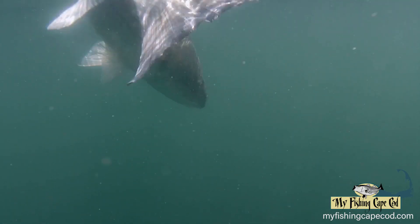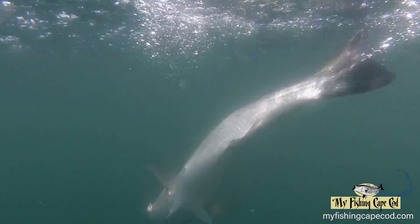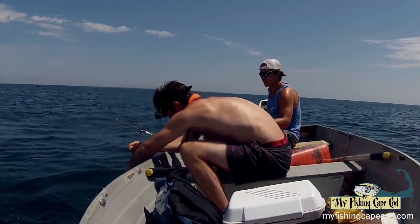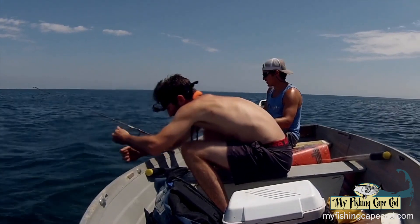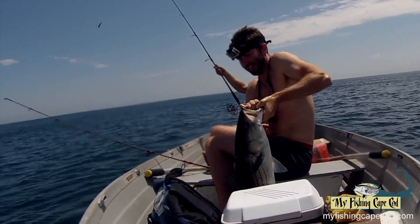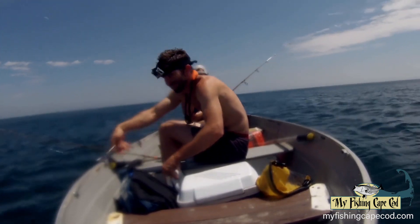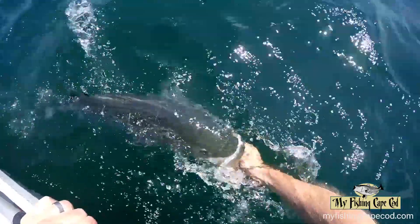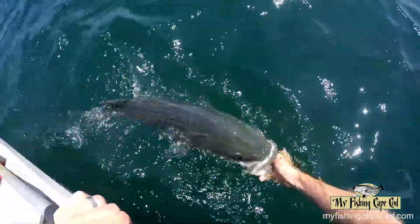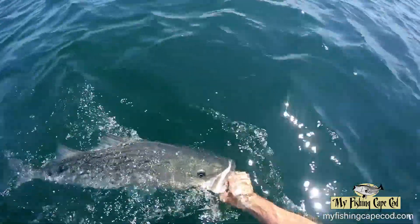During this trip, all of the stripers that we caught were in very close proximity to the schools of pogies. It seemed like the fish hung around the edge of the schools, so we would snag a pogey and then let it drift near the edge of the school. We did not let the bass run with the pogey for very long because we didn't want to gut hook any of the fish. So we fished with a closed bail and just let the fish take the pogey and essentially set the hook on its own.